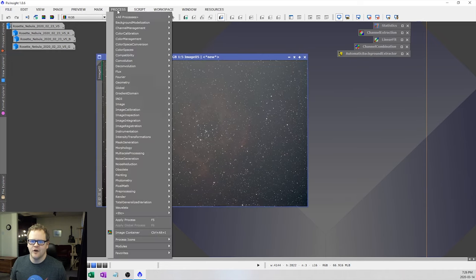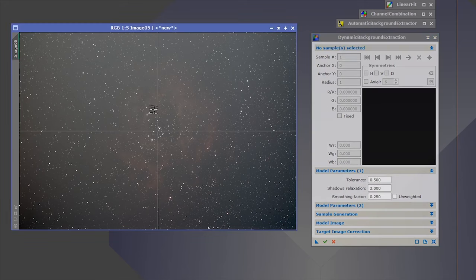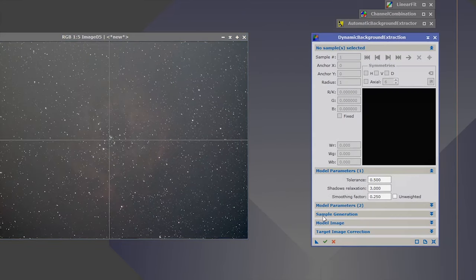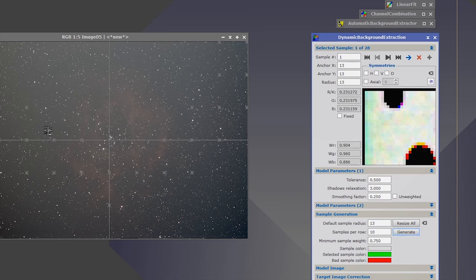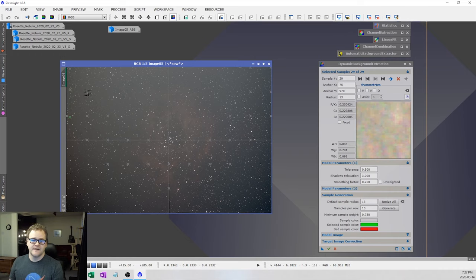Open up our original image and then the dynamic background extractor. First click on your object, then go to Sample Generation > Generate. This sets a whole ton of points on your image to find the background. Each point has a small preview window — I want to find the whitish background areas, not any black circle stars or nebulosity. Moving these around and placing them correctly is the more tedious part, but I feel you get more detail using the dynamic method compared to the automatic one.